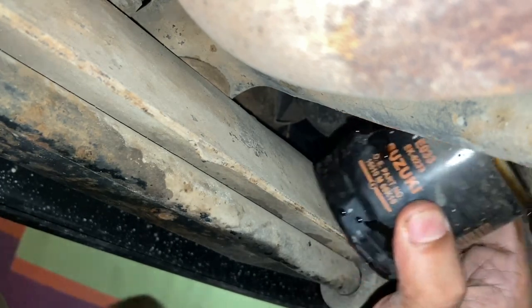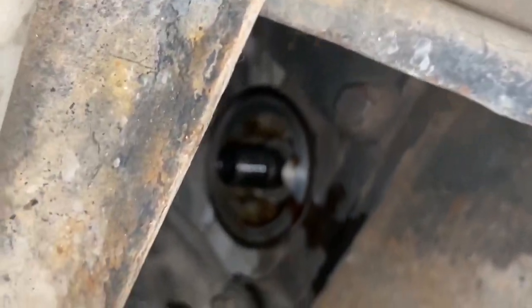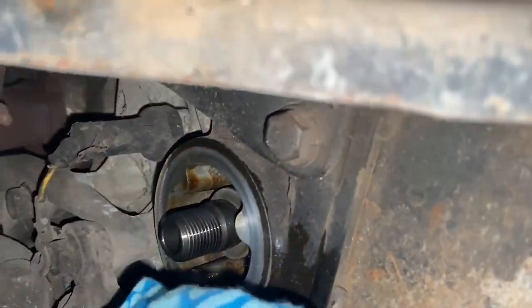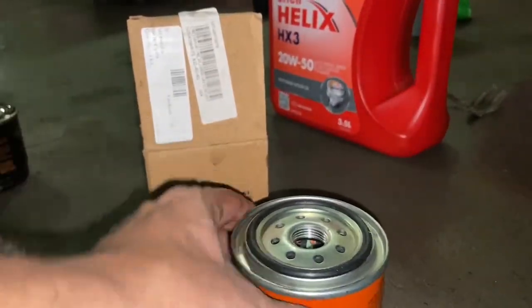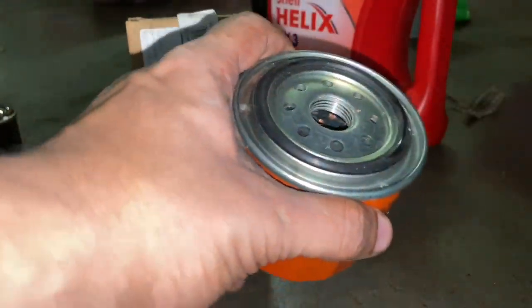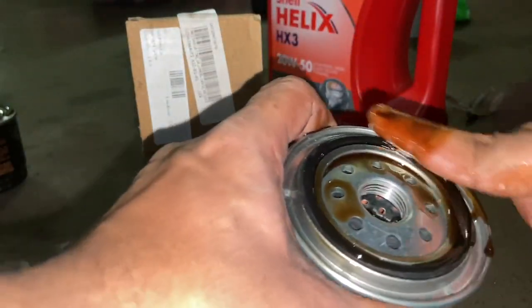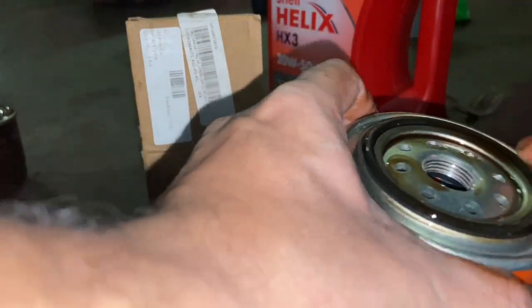This is the oil filter removed from the engine block. Now we'll clean the surface on the engine block where the oil filter is inserted, removing all the old oil and debris that has collected — just use a clean cloth and clean it with your bare hands, no specific product required. Now, before we install the replacement oil filter into the engine block, it's a good idea to smear some oil on the O-ring and the outer boundary. By applying a thin film of oil to the O-ring, you promote a better seal, it is easier to install, and it reduces the chance of leak or contamination.